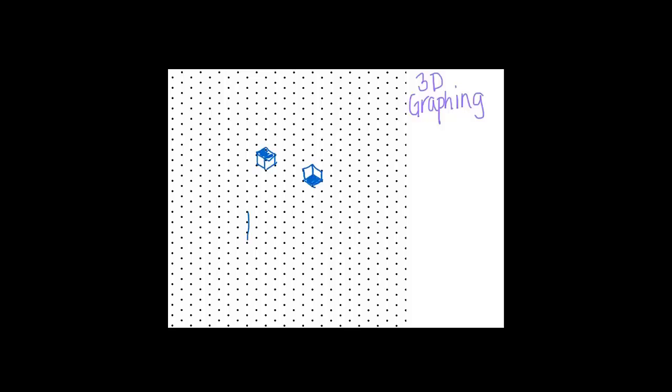You can almost imagine some blocks put together. This almost looks like some sort of Tetris piece. Paper like this makes it really easy to draw three-dimensional things — it gives you that perspective and the nice cube feel right away. We're going to use this paper to talk about how we would graph things on a three-dimensional axis.